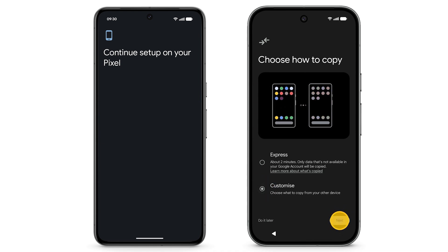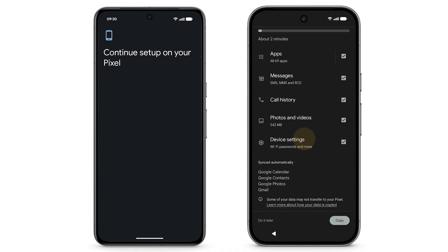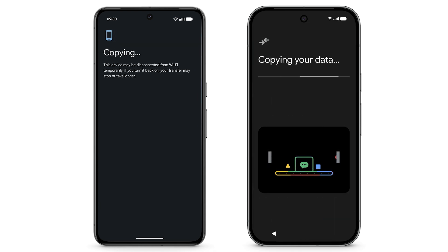Tap Next. If you don't want to copy certain data to your Pixel, untick the box. Tap Copy. Keep both phones next to each other while copying data. Depending on how much data your phone has, this step may take a while.